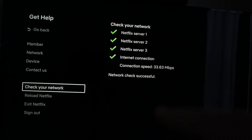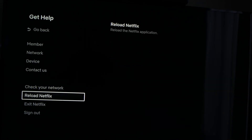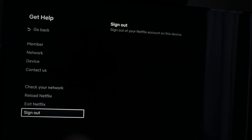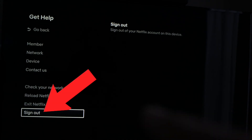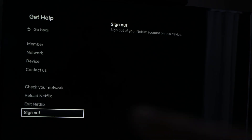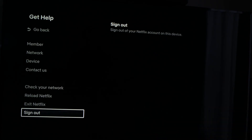If everything is fine, you can also go and select Reload Netflix, which is the setting right below. Tap on it, and it will just restart the application. The last solution would be to sign out from Netflix — it's the last option in the same menu from a few steps earlier — and completely disconnect from the account, so you'll have to enter your email and password again to connect to Netflix.